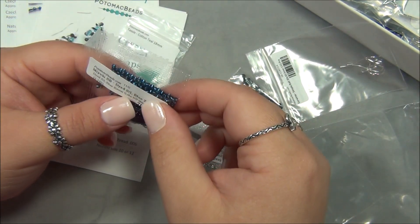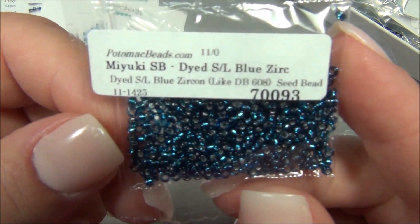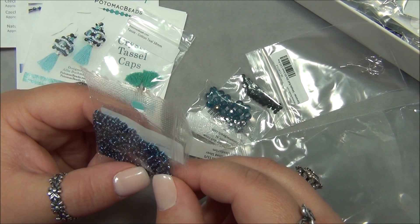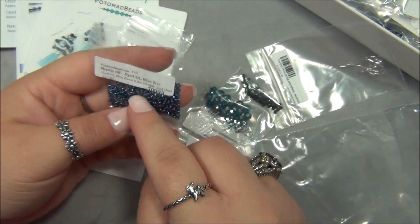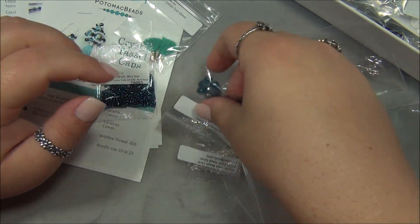What is this seed bead called? Miyuki seed bead, dyed silver lined blue — Zircon. That's very pretty, I love that color. I haven't used many dyed seed beads and I wonder how these are going to hold up, because I do know that the finish comes off some of them. When I have a bead that's dyed or painted and I'm worried about the finish, instead of using it in a bracelet it's better to use it in a necklace, or even better earrings, because then it's not touching your skin. That's a good way to use beads like that.